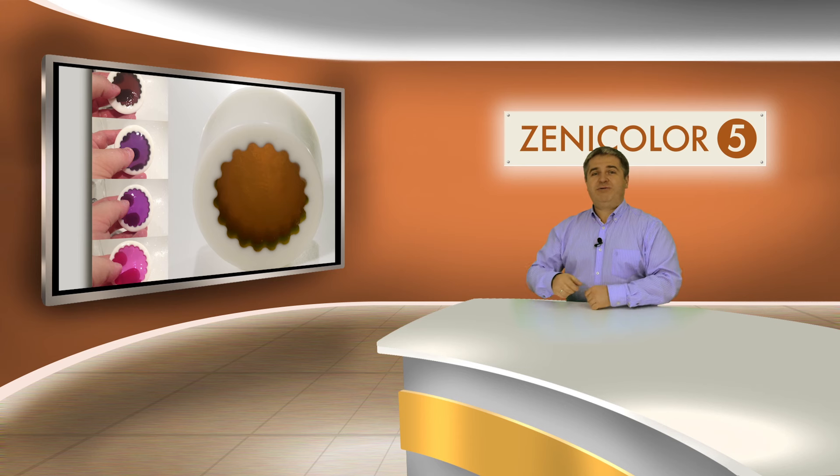Hi friends, I'm Dmitry and this is the fourth video about Xenicolor 5. Here we'll make chameleon soap — this soap can change its colors while using.